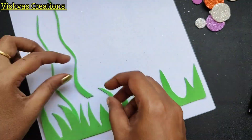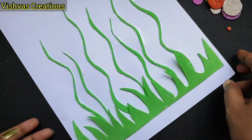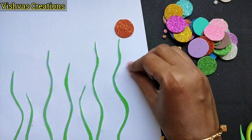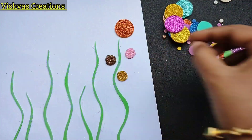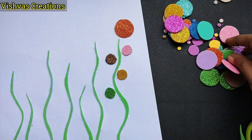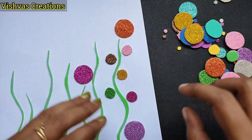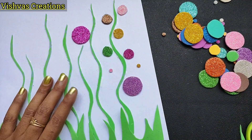Cut the glitter foam sheet in a round shape and put it in a random arrangement. Put it in small sizes — you can also put it in full orange.